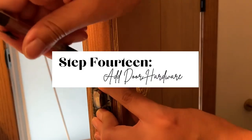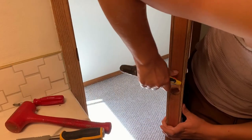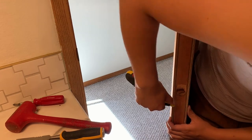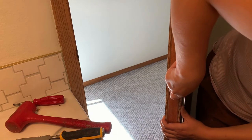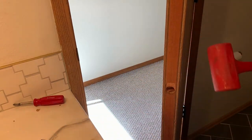Step 14 is to add your door hardware. Mine was new from Amazon, and I had to chisel out for the new door plate. I just outlined where the plate would go, used a knife to score it, and then used a mallet and a small chisel to chisel it out. You need to put your door hardware on before reinstalling your door jamb so you can close the door and see where the new position of the door jamb should be.